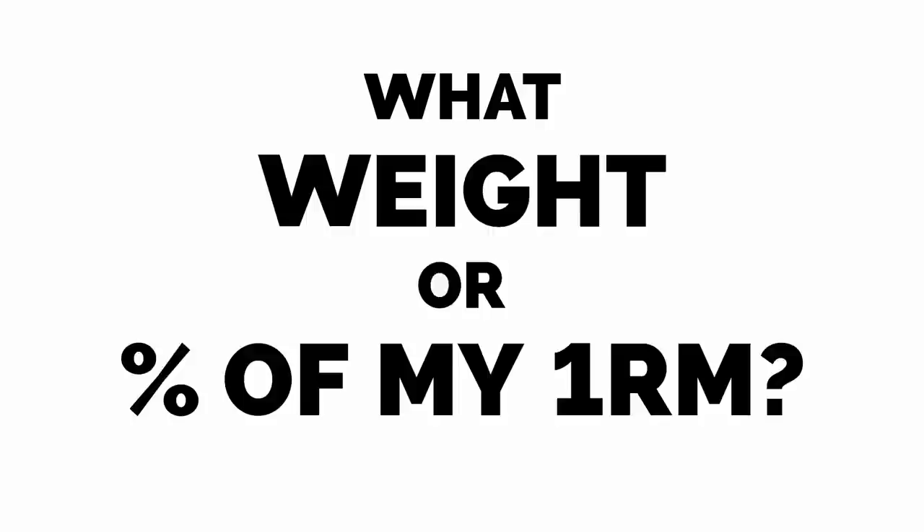How many times a week should I squat? Should I back squat or front squat? How many sets and reps should I do? What weight or percentage of my one rep max should I use?